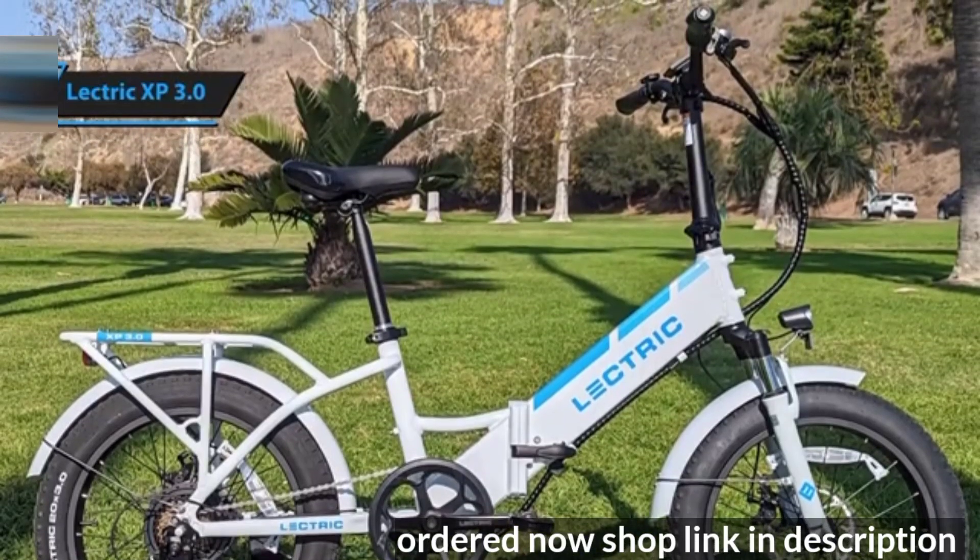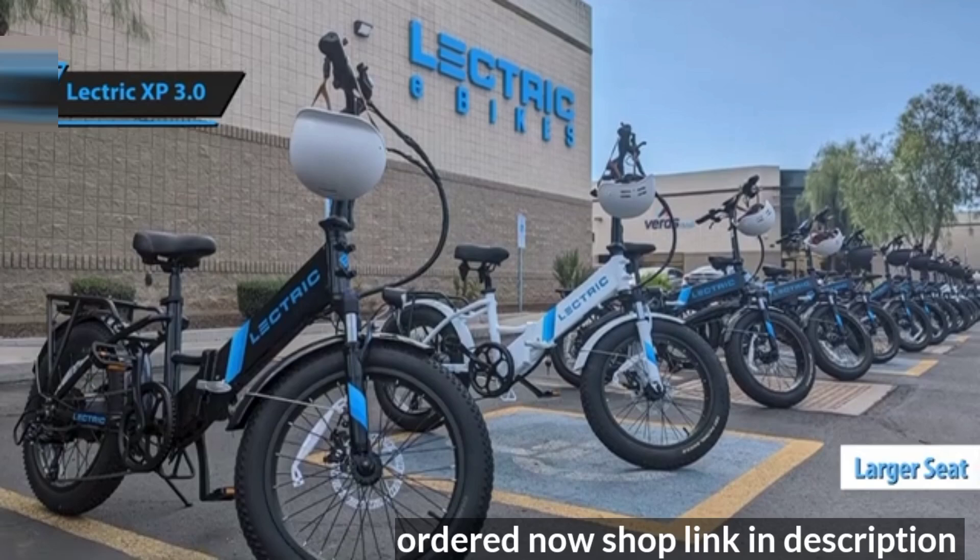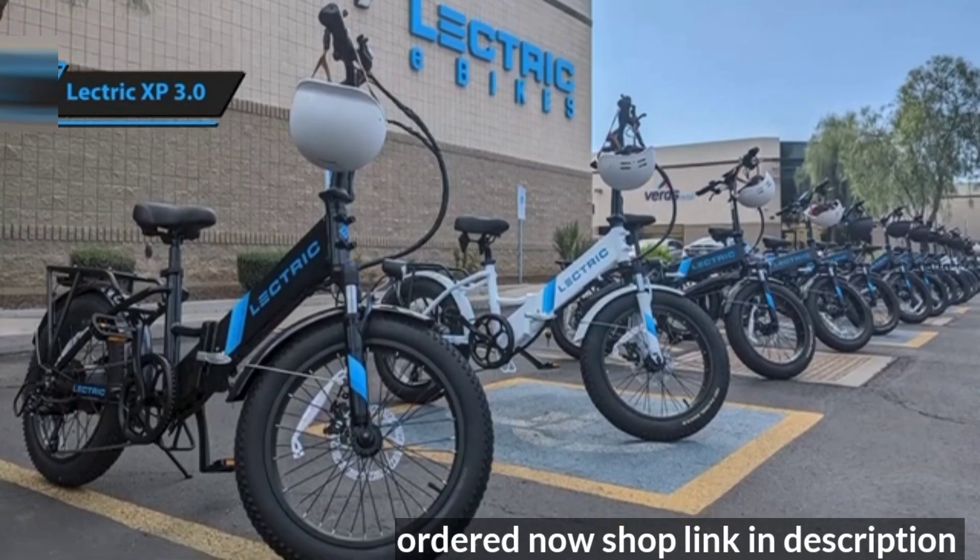When making a purchase, opt for the Elite Bundle, as it includes a larger seat, hanging seat post, bike lock, and Elite Headlights — all excellent add-ons.